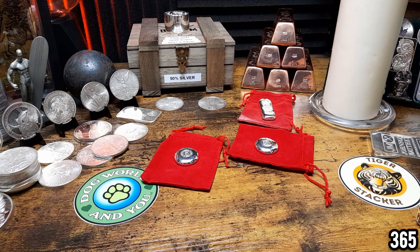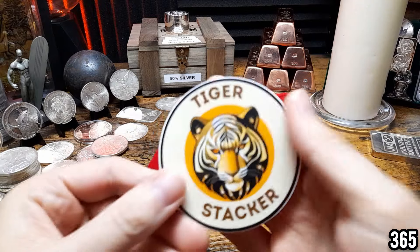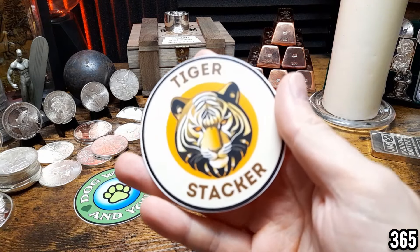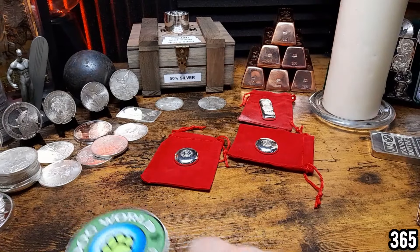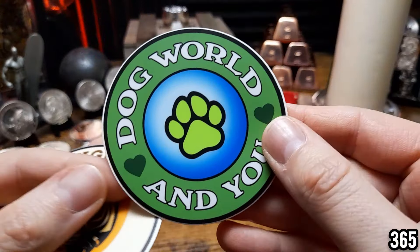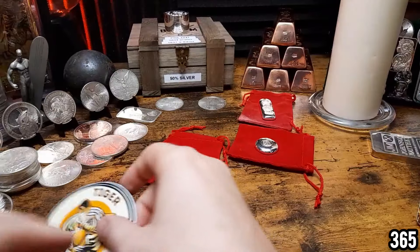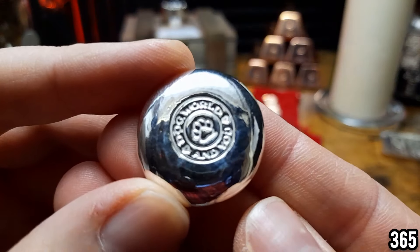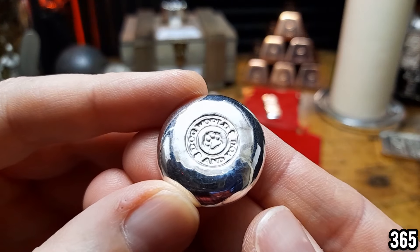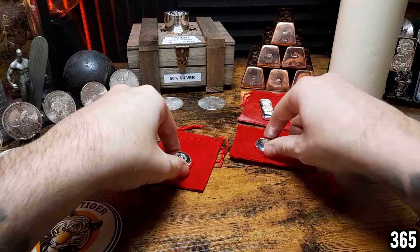Hello fellow stackers, 365 here, welcome back to my channel. In today's video I've got another mail call for you, but before we get into that I'm going to tidy up from the last mail call. The last one was a very generous one from Tiger Stacker — really cool channel logo — and also his wife's YouTube channel DogWorld, and he sent me some really cool poured silver bits.